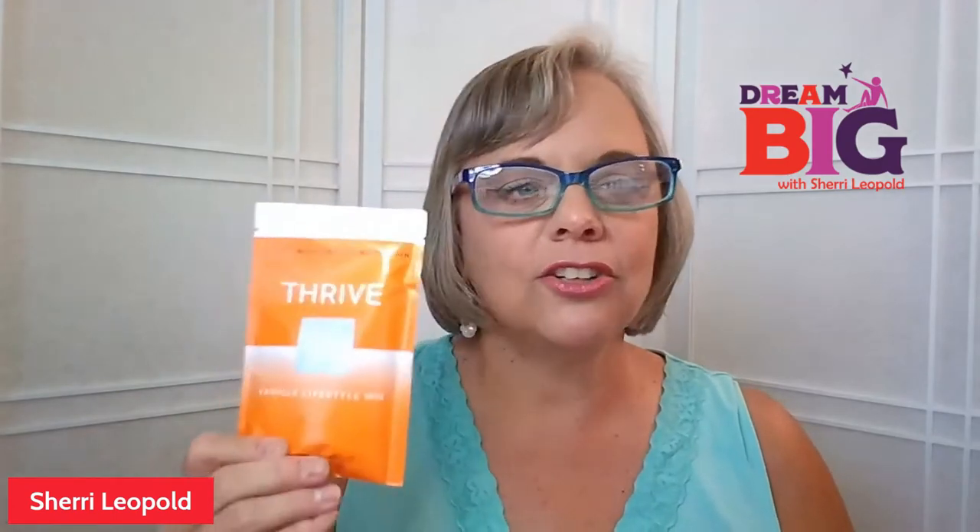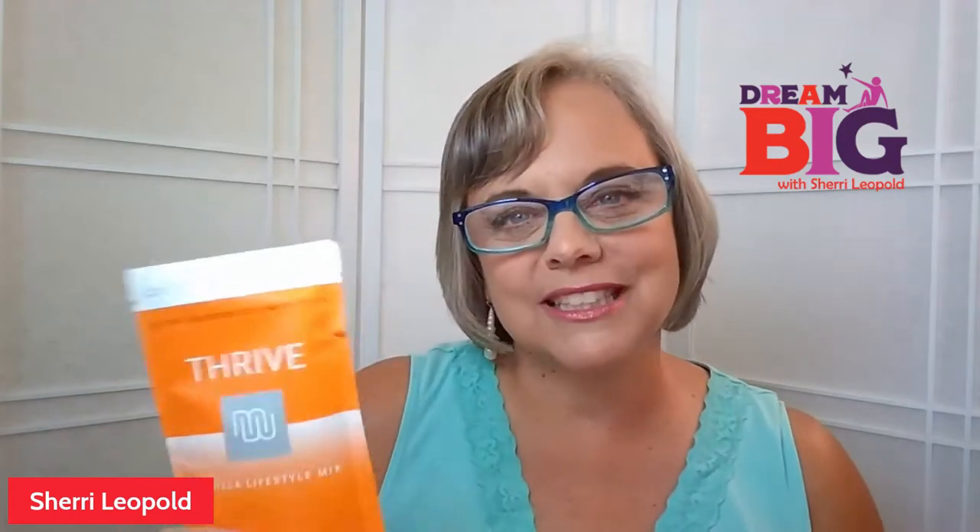You're going to then move to your shake — our lifestyle shake mix, and this is actually the vanilla. You're going to take a half a shake the first two days. So one capsule, 20 to 40 minutes later, you're going to take a half a shake — two tablespoons in six to eight ounces of water maximum. I prefer it in about four ounces. I use water, but you can use milk, whatever suits you.